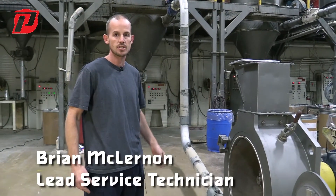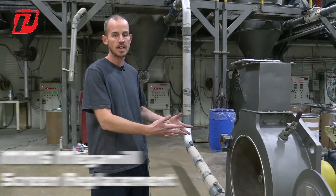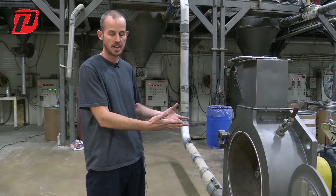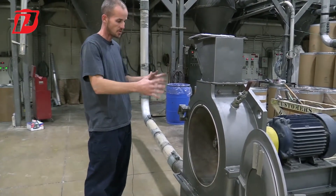Brian with Prater here. Today we're going to show you how to properly install and remove the screens in our mega mill — this model here is the MM5.